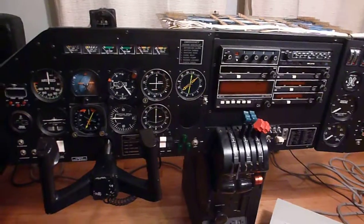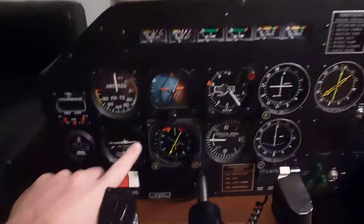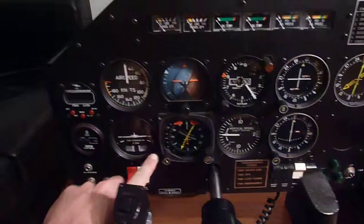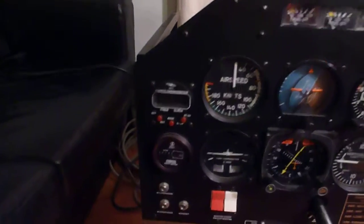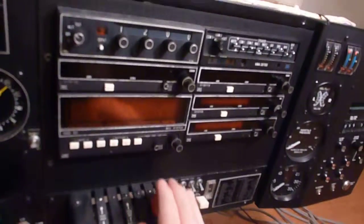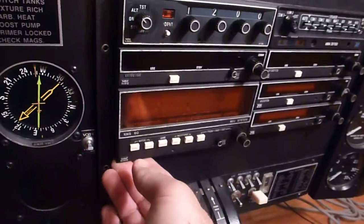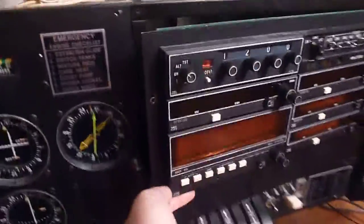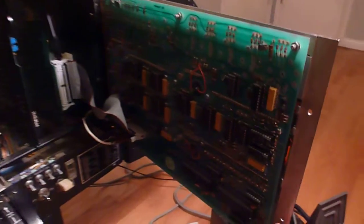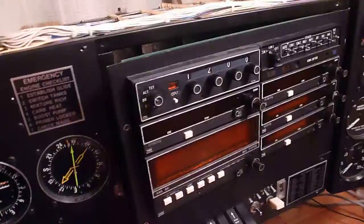Unfortunately it has been neglected for quite a while. It has mostly simulated instruments, although the HSI appears to be a real Bendix unit. Of course the clock is real. The radios look real — I think they may actually be authentic faceplates and probably authentic displays. However, if we grab one of the instruments here, it's just a circuit board. That will hopefully make the radios easy to interface. From the front you can't tell, they look really good.